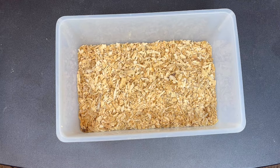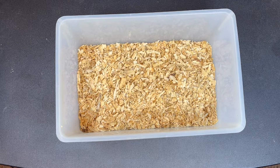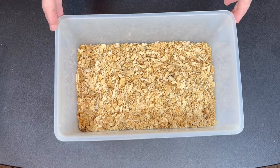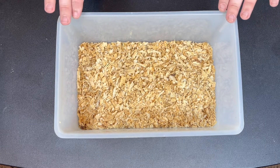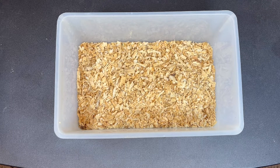Alright guys, here we have one of our mouse cages. These were actually purchased from Triple L Reptile. You can also buy them from reptilebasics.com. I got 12 of these in a pack for, I want to say, $2.60 — and that's with the tops and water bottles as well that I ordered with them.